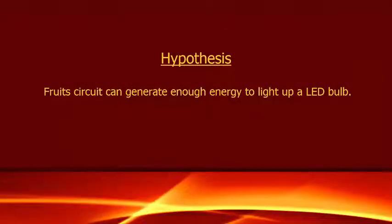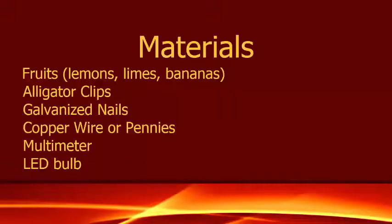Hi friends, welcome back to my channel. I've seen many videos regarding food circuits — some say you can generate power and some say you can't. I want to test it myself: can we generate enough power to light up an LED light bulb, and if yes, how many fruits are required?